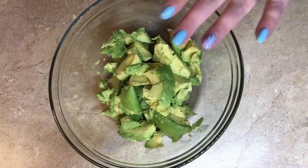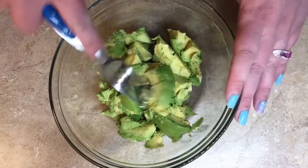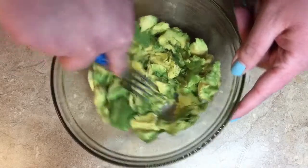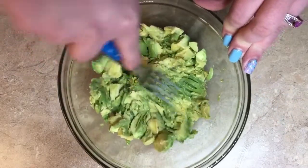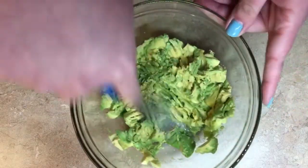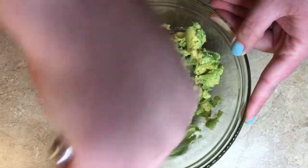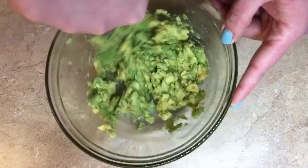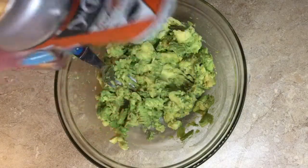Normally when I make guacamole I just do a quick simple one — avocados, salt, pepper, and lime juice. I got two avocados, all the guts in there, and I just fork it. Don't use a food processor — that's such a waste of dishes. I don't mash it all the way; I like some chunks of avocado to pop through.